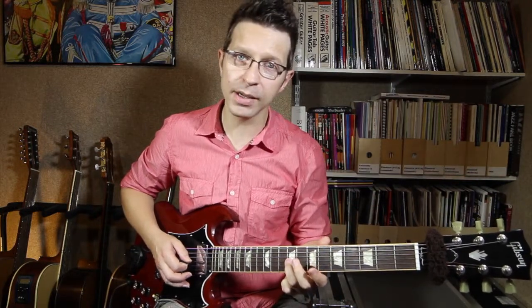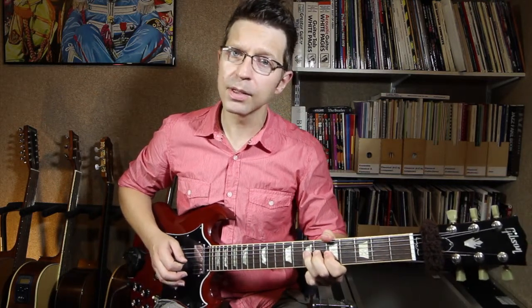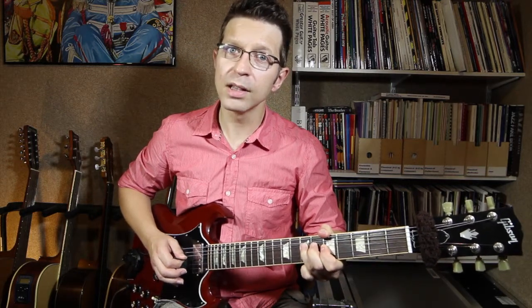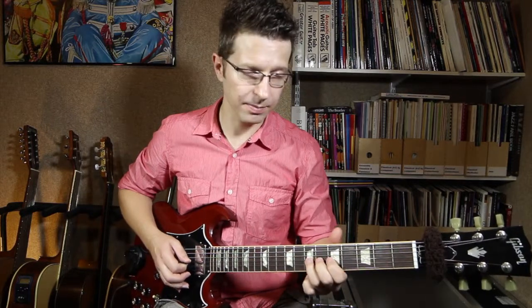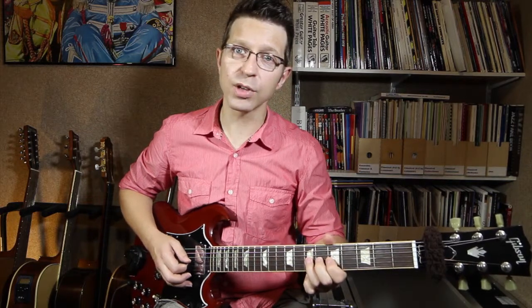So I'm going to play the E, listen to it, then two frets below on D I'm going to bend that string up to match it. That's in tune — that sounds the same as that note. This is an exercise you can practice to work on your pitching of your string bends.